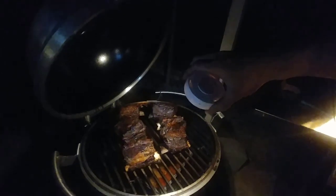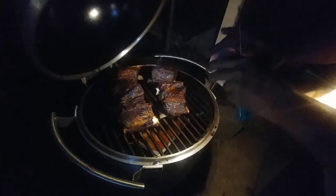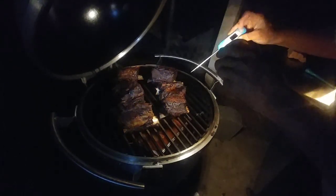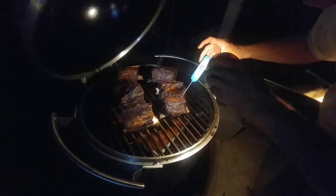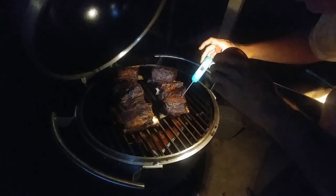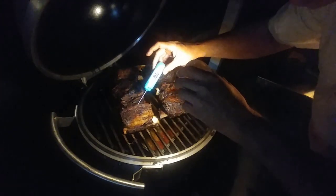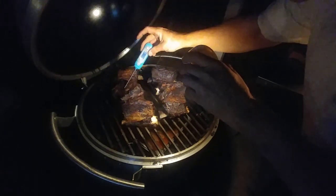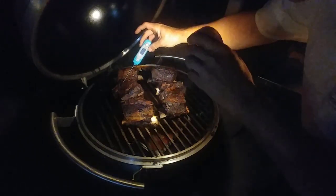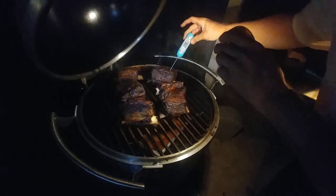Taking a look at the probe readings on the meat. We're seeing 168, 177, 180 — it's getting a little warm — 182. Another reads 182, this one 186, 178, 173.